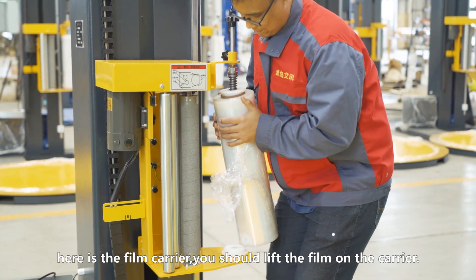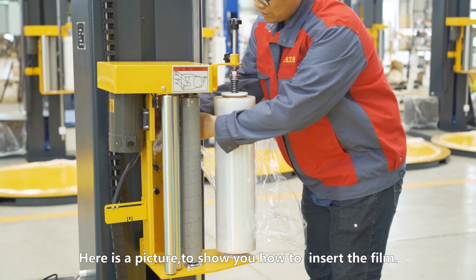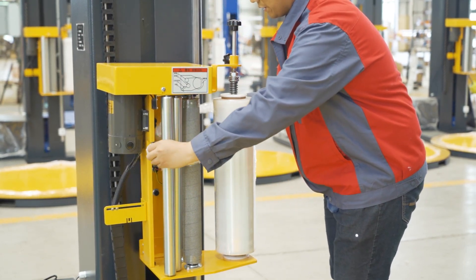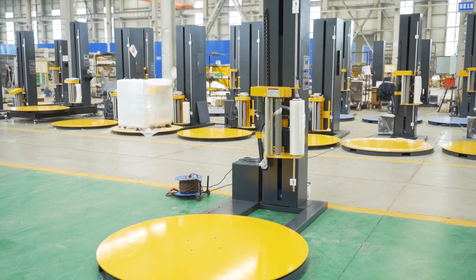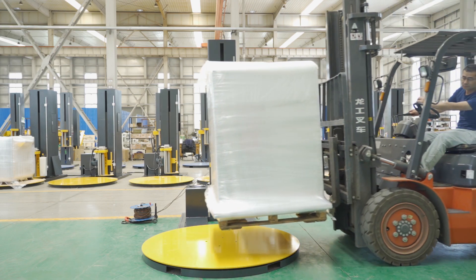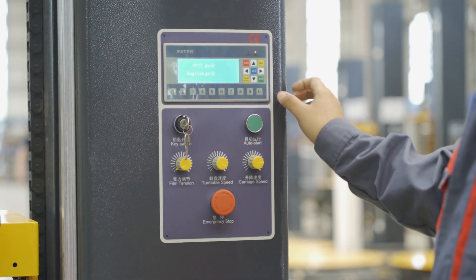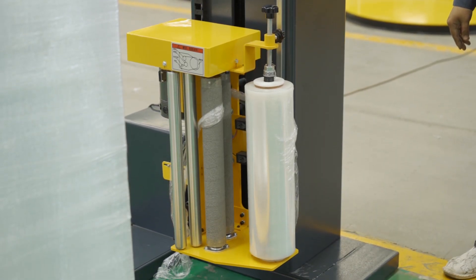Here is a film carriage. You need to insert the film on the carriage. Here is a picture to show you how to insert the film in the carriage.